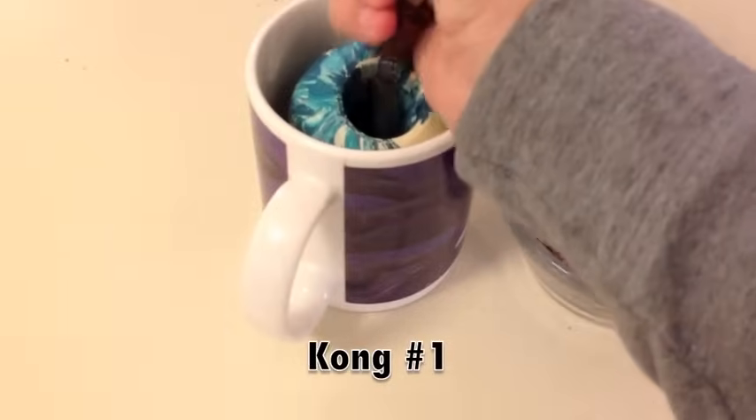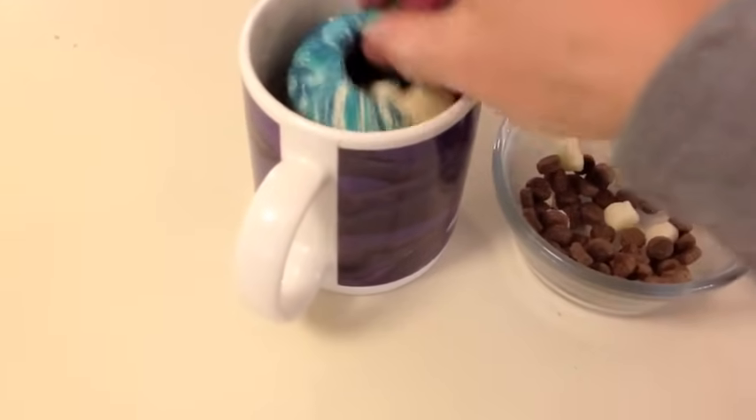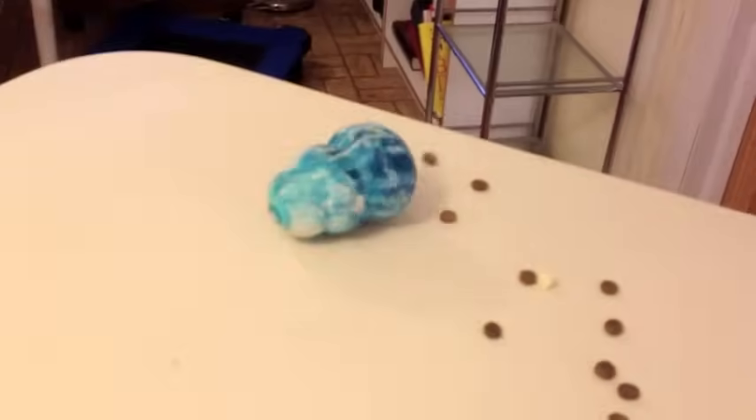Fill the Kong with loose kibble mixed with some bits of meat or cheese. We want puppy to learn that Kongs have really good stuff in them, but avoid moist things for now. See how easily it rolls out? That's what we want.